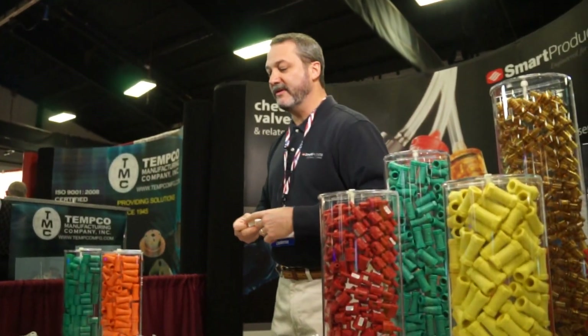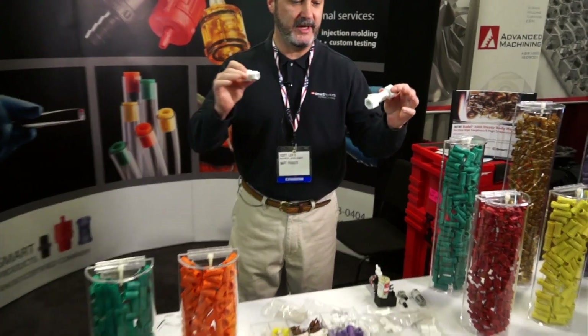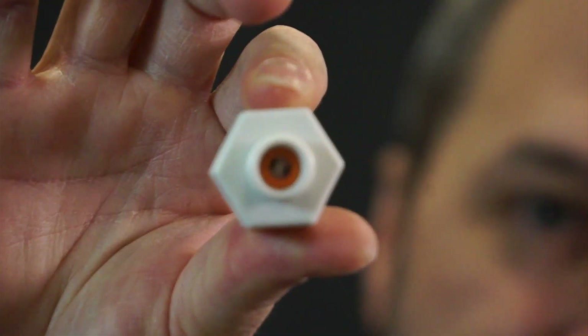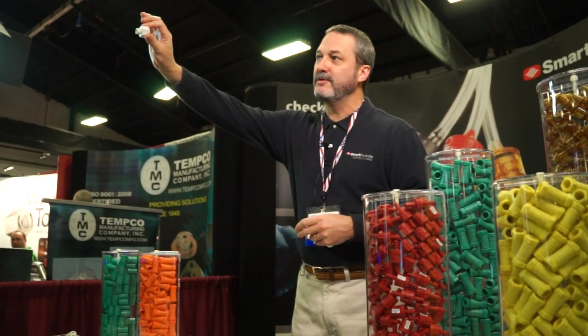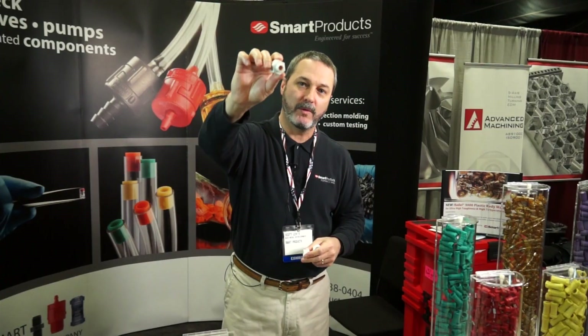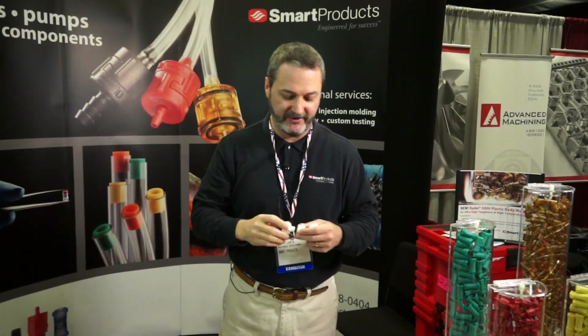People ask us — we can see some small valves — what's the largest thing you make? You can see these are Jayco fittings, so we are a Jayco partner. Our valve is inside the Jayco fitting, which allows people that are already using Jayco fittings to have the added benefit of check flow or pressure relief built directly into the Jayco fitting itself.